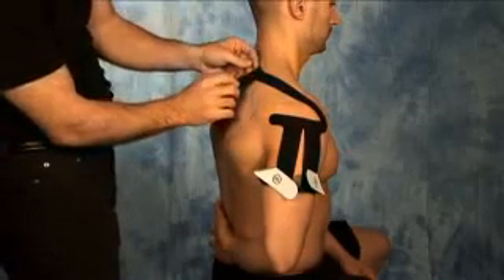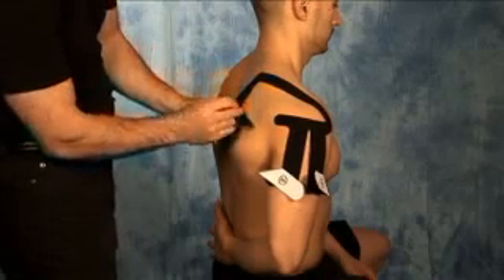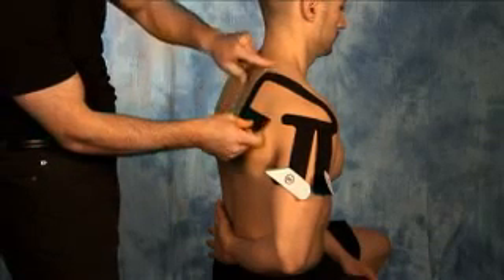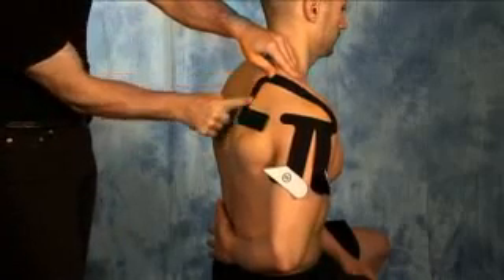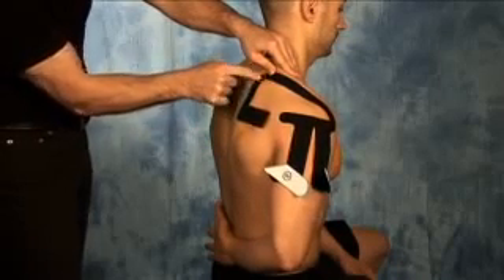For section number three, just peel back the entire portion and let the tape come in gentle contact with the skin along the back part of the shoulder, with no stretch on the tape. Once applied, smooth out any creases and activate the glue.